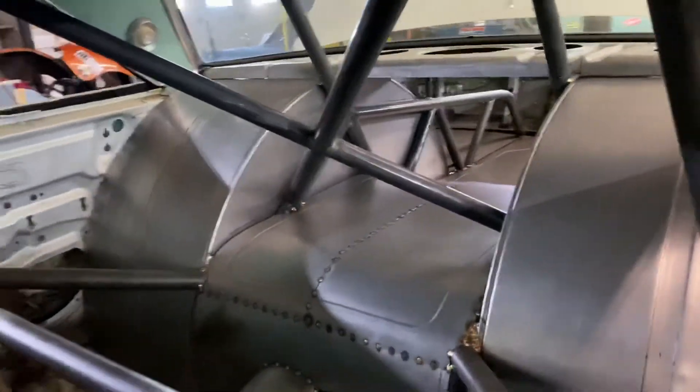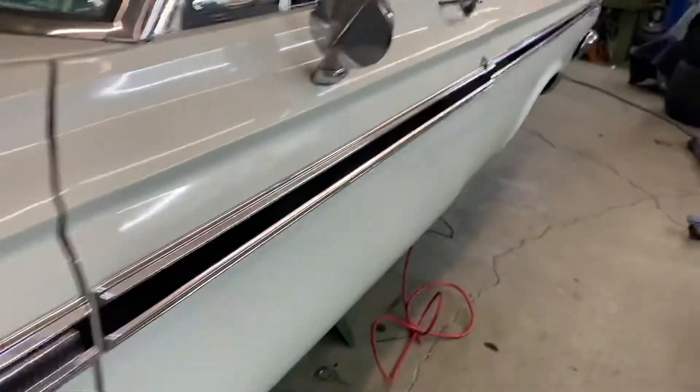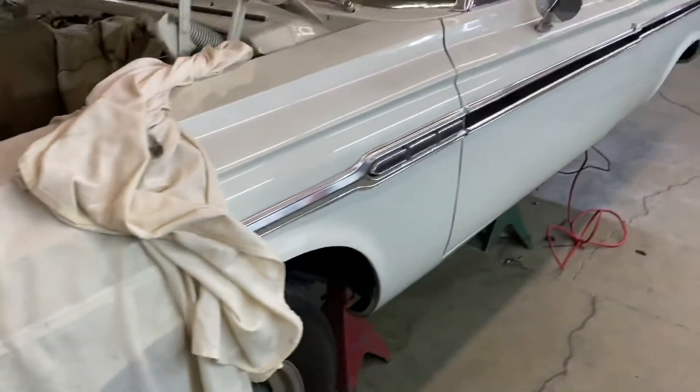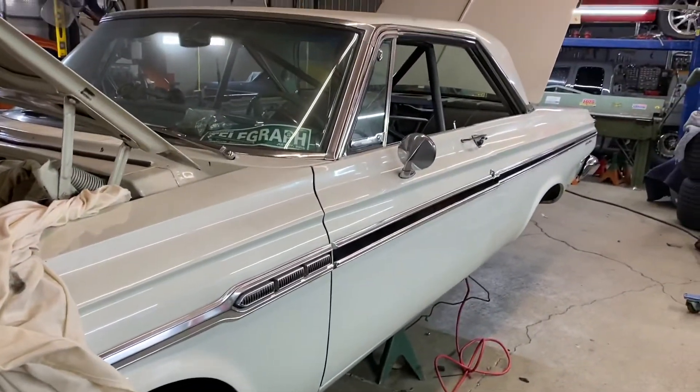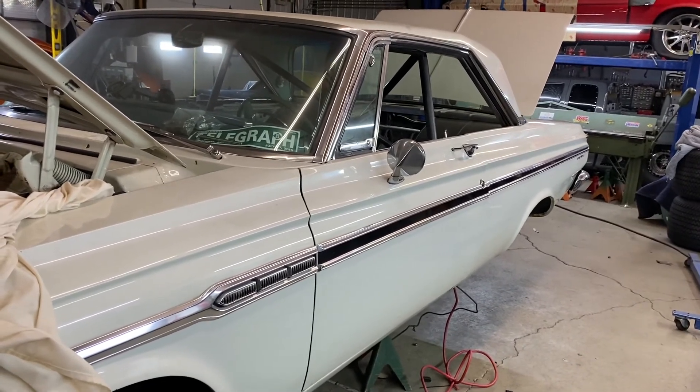I think that's pretty much it. Hopefully this next recording of this vehicle will be from my garage. Peace.